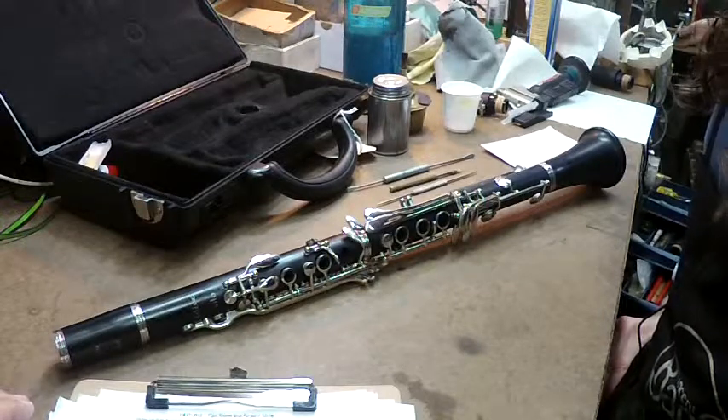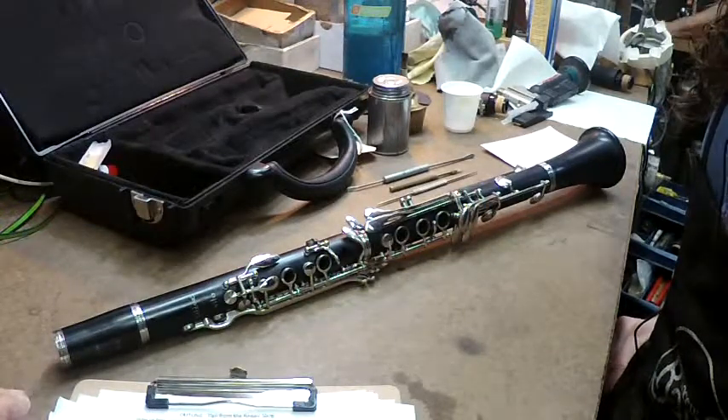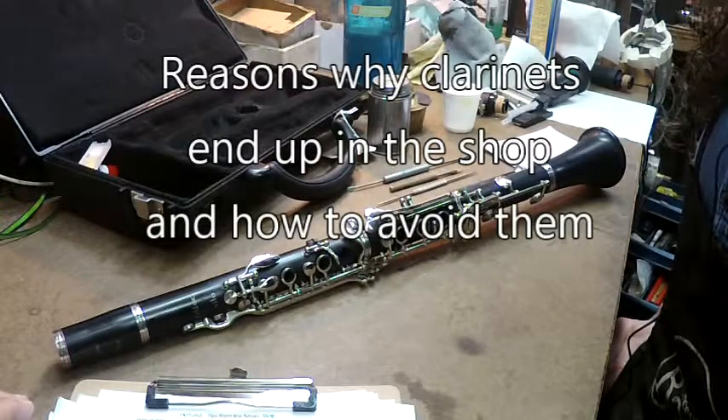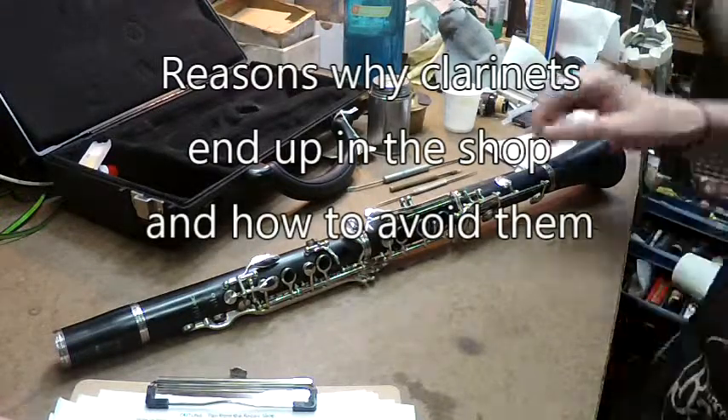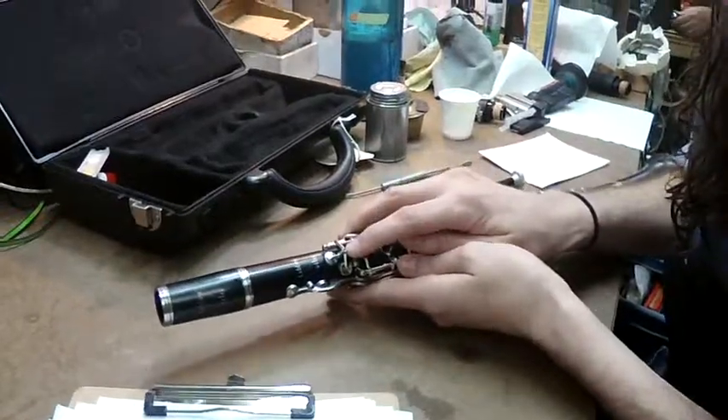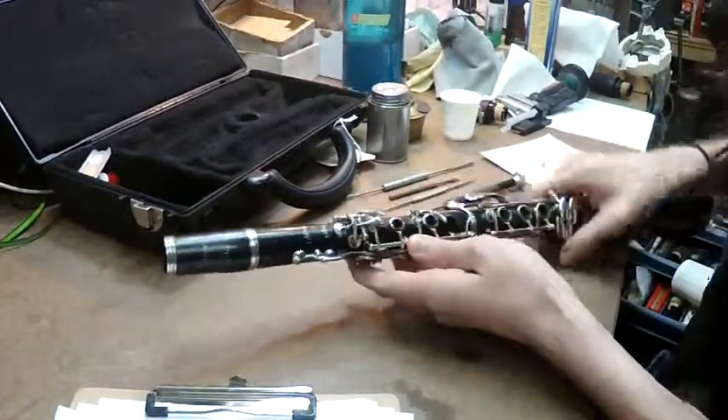Another thing that comes into the shop — instruments brought in — is the A-flat keys. Let's take a look at that. The quickest way to shut a clarinet down is to have this little screw right here on top of the A-flat key. Can you bring it a little closer?